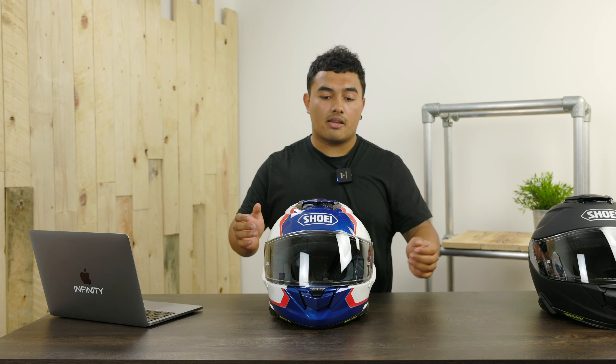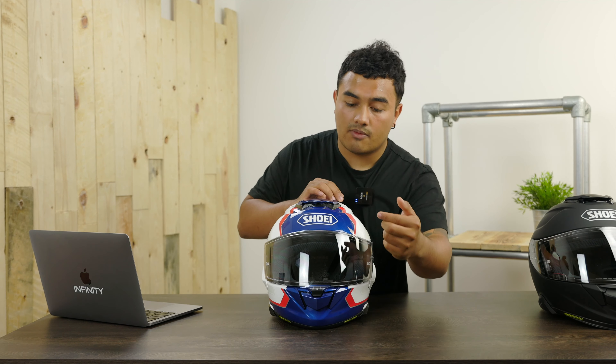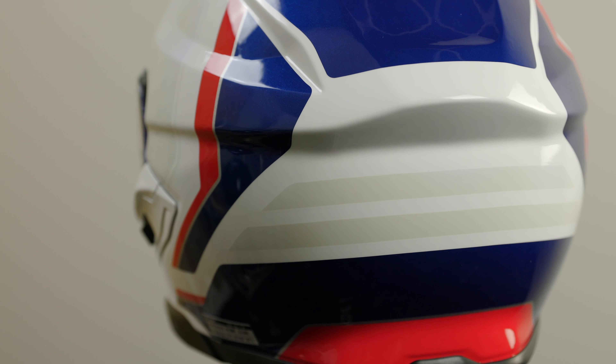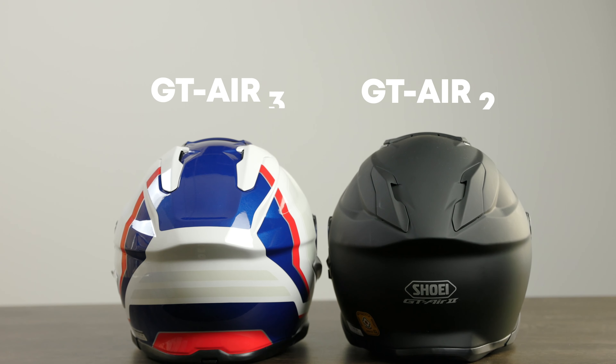Let's move on to the ventilation of the helmet. At the front, you still have an open or closed chin vent, and at the top you have three different positioning points: either fully closed, half open, or fully open. Something else that is new is that the exhaust vents are now higher up on the crown of the helmet, meaning it has better airflow going through the helmet itself.